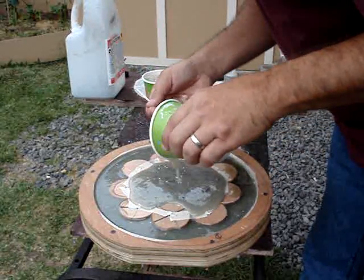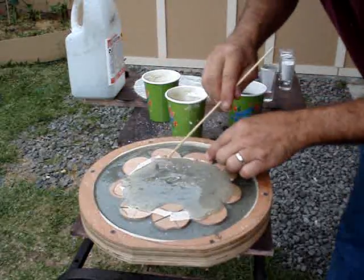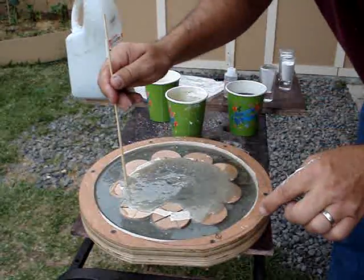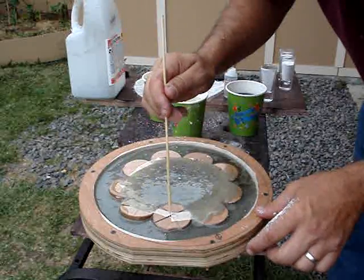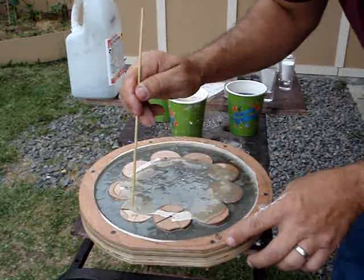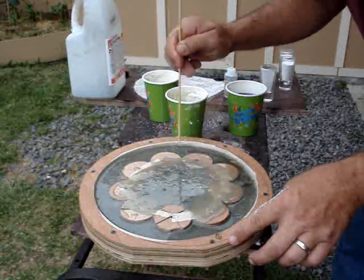After I got a couple of cups into the mold, I went around and lifted up the discs to make sure the resin filled up underneath and was able to coat the mat below, and also coat all the discs as much as possible.